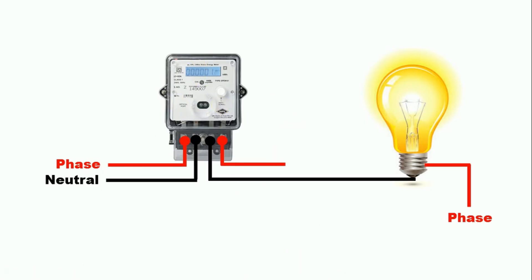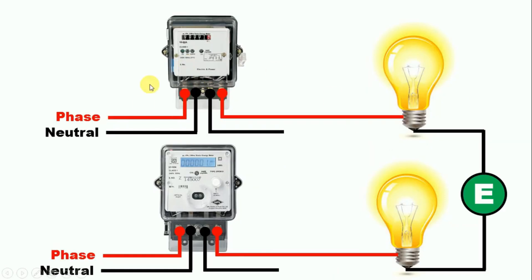So the conclusion we got is: in energy meters of earlier times, if we do not use the neutral power supply, then we can bypass the energy meter. But if a digital energy meter is used in our home, then we cannot bypass it. That's it friends. I hope you liked this video. If you like this video, do like, share, and comment. And if you haven't subscribed to my channel yet, please subscribe. Thanks for watching.